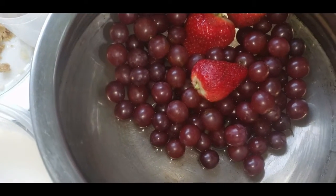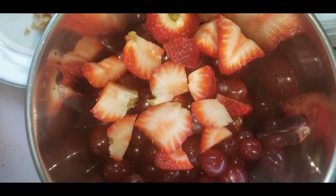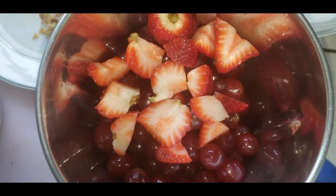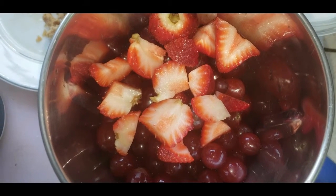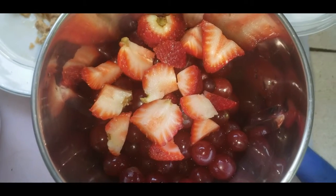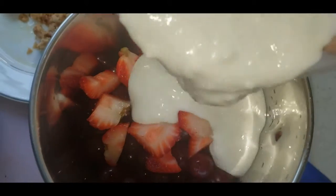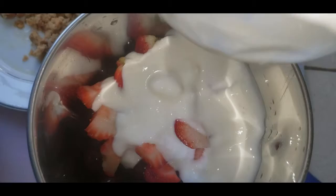Now let's start the cooking process. Wash the strawberries and grapes 2 times, then cut the strawberry into dices and add it into the mixer. Then add 2 cups of yogurt into the mixer.